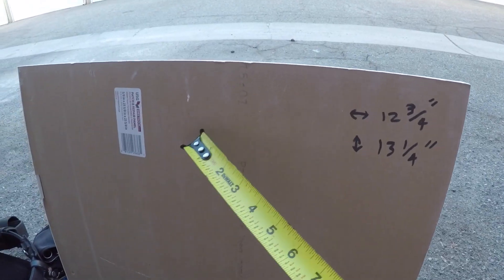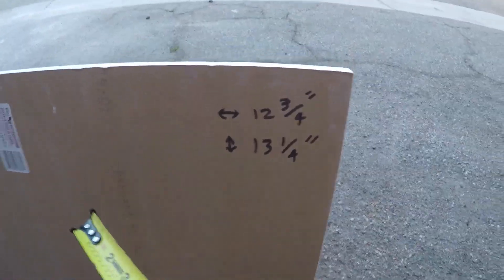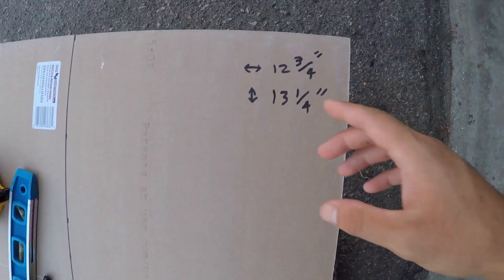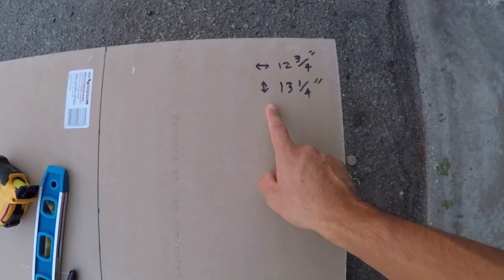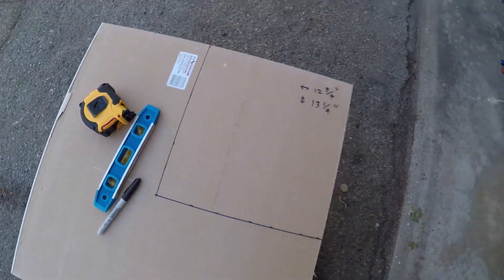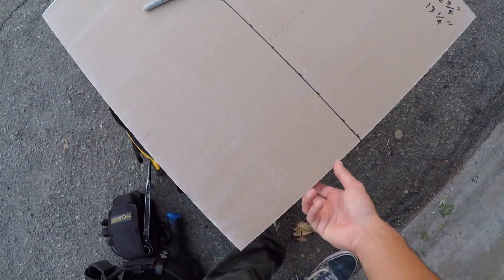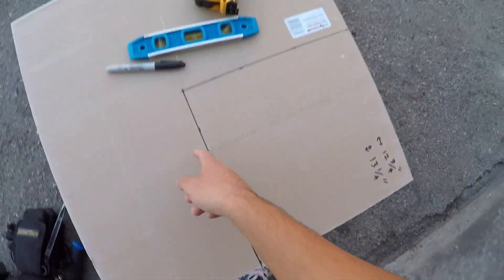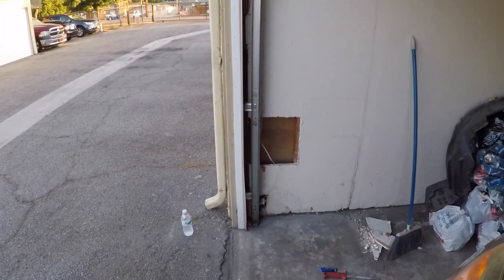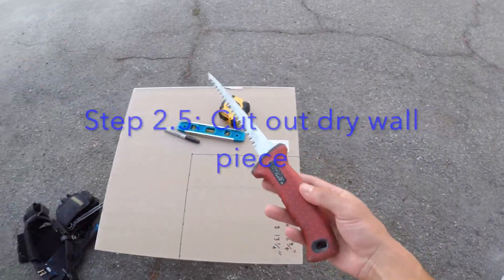We got it drawn out — horizontal 12 and 3/4 inches, vertically 13 and 1/4 inches. That's on the back side; the white side is the front, but we're going to cover it anyway. Just need to cut right on the lines, give it a good cut, and trim around it to get the perfect fit. We got a drywall cutter — shout out to granddad for the tools.